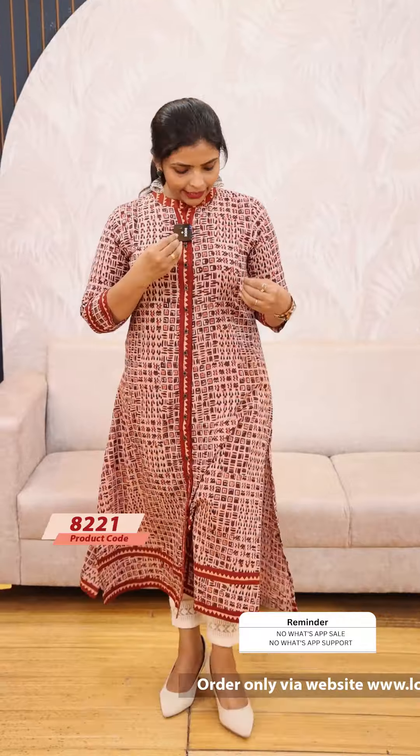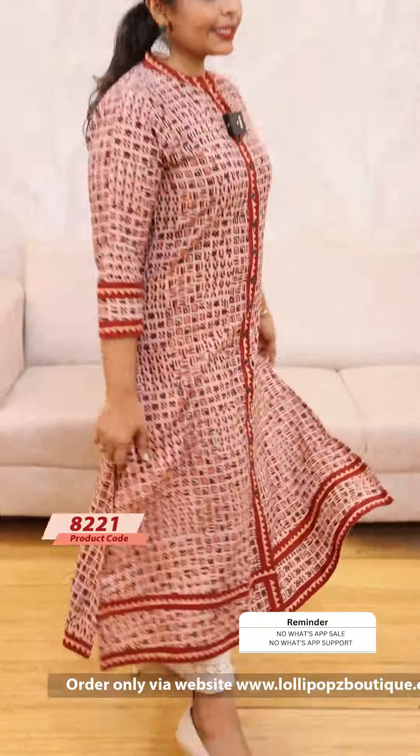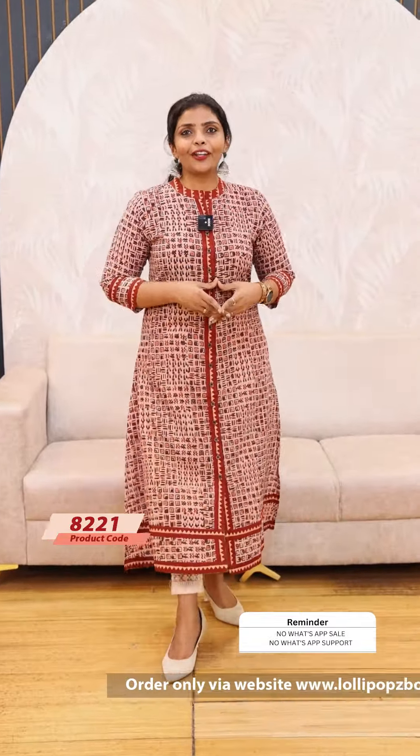The price is ₹949. Next, I have a maroon peach. It's a print pattern. The same part has a slip, and it's not a lining attached. The price is ₹949. Ready to dispatch.